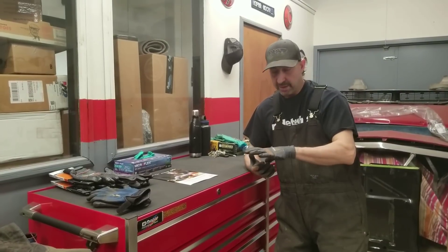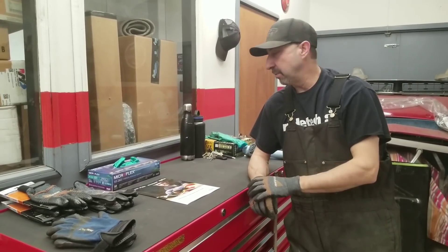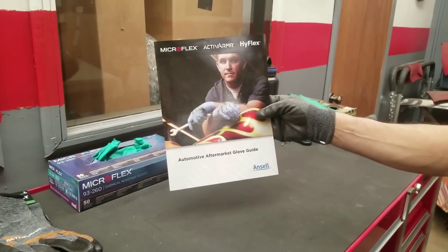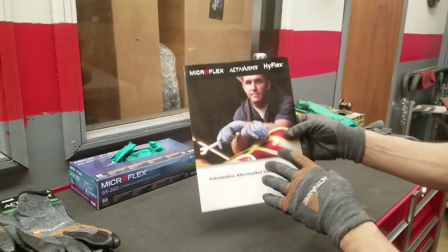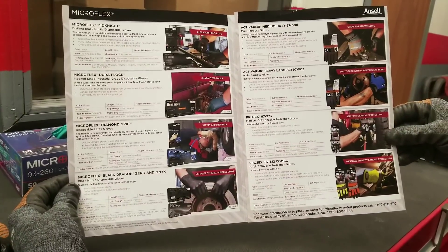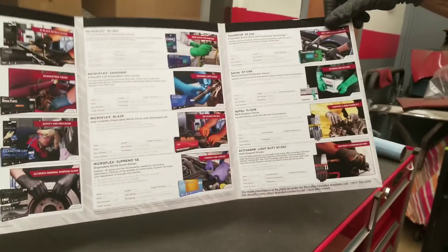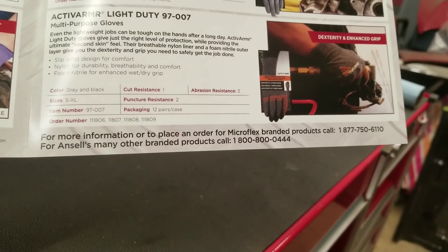One of them was, what kind of gloves do I wear? I've tried a bunch of different gloves, but these Ancel gloves here that I got on — from this company right here — it's called Ancel Microflex, and they also make an Active Armor and a Hyflex glove. Just a fantastic all-around glove. I'll show you some stuff in their catalog so you can freeze frame the YouTube video to get information on their glove. There's all kinds of products for the industry in here, and down here on the bottom is their contact information.